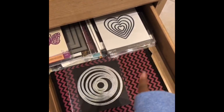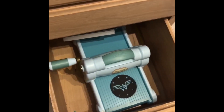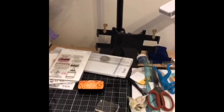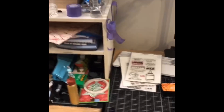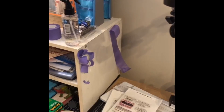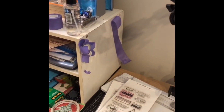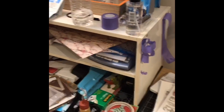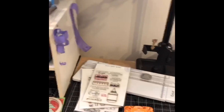On this side I have embossing folders, and then I have dies, and the bottom is my Big Shot. That's pretty much it — this is where I record. This is what I could save from the purple tape thing that my kids did — they taped all their drawings with my purple tape. It's a new roll now, but I saved those so I can reuse it.